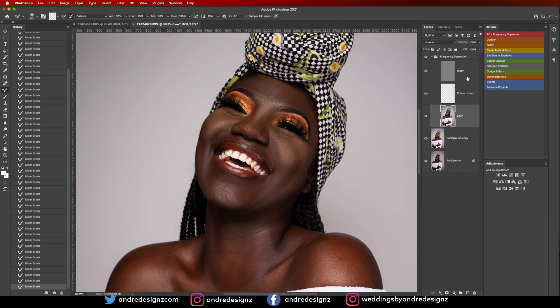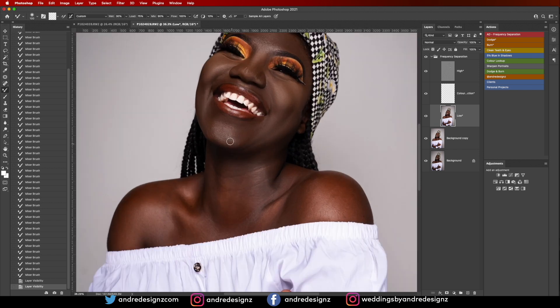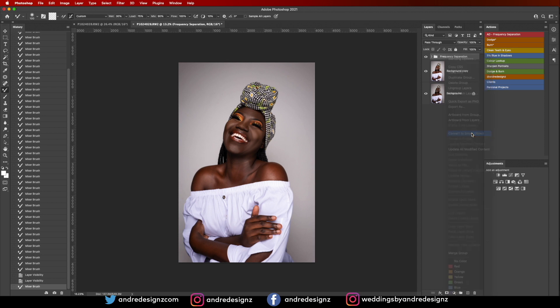Let's see the before and after for what I've done so far — before, after. Now I'm going to come down to the model's neck, but I want to do it on a different frequency separation layer. I'll close this and then try to turn it into a smart object — actually that's taking too long, so I'm just going to merge it.